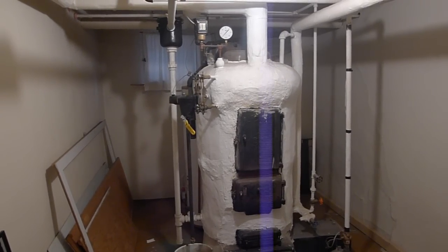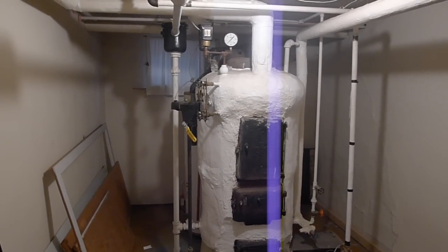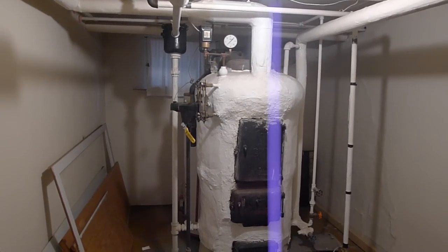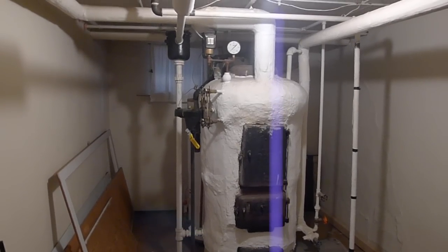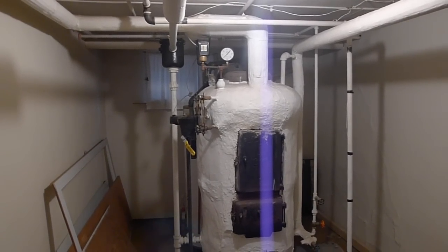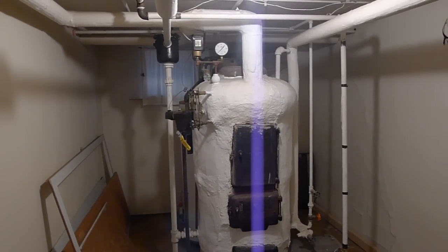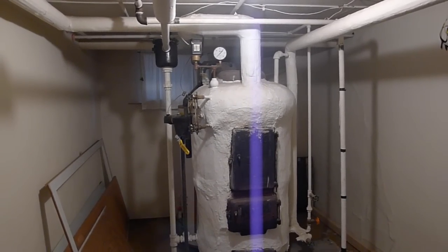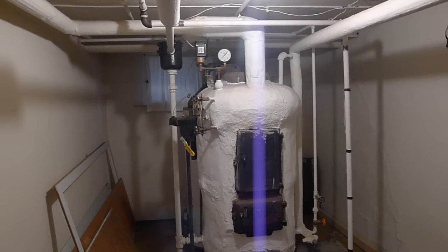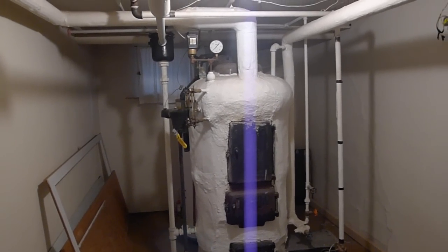Hey, good morning. This is Ken. This is the second video in a short series of videos on basic boiler maintenance. These are tips and suggestions I've learned through technicians and friends and researching on the internet, in lieu of hiring boiler guys to come out and maintain my boiler every year. It just gets expensive and I'm on a little bit of a budget, so I do what I can to keep it going.